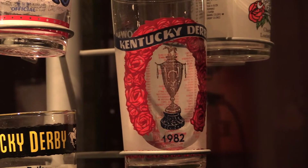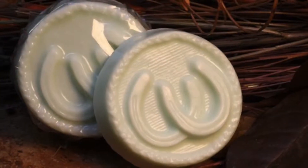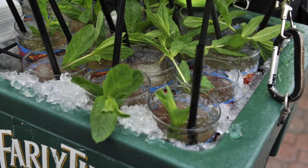Mint Julep Month isn't just about drinking mint juleps — it's about celebrating in general. There is more than just a mint julep drink. There are chocolates and lotions, and several restaurants have their own variation of the drink. But we started off here because this is the classic, what really made the mint julep famous at Churchill Downs and the Kentucky Derby Museum.